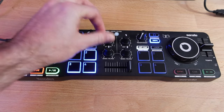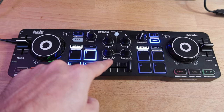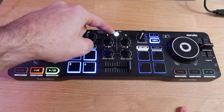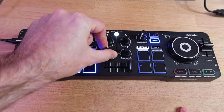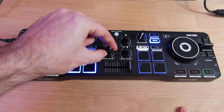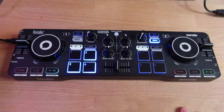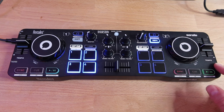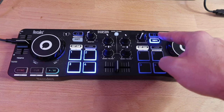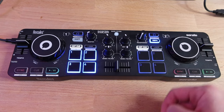Here are the individual volumes for each deck — deck one and deck two. Underneath, this is interesting: they give you a bass and filter option, and you toggle between the two with this button. When you push it, it's on filter so it'll do high pass or low pass. If you take it out, it pulls the bass out; if you keep it at zero it'll be normal. Moving across to the other side, it's pretty much the same. The headphone jack is over here and there are cue buttons so when you've got headphones in you can hit cue and hear deck two. It does have vinyl mode, which is nice.